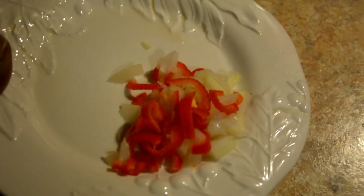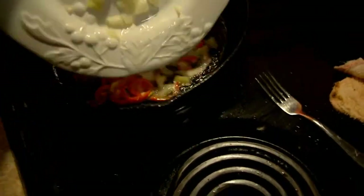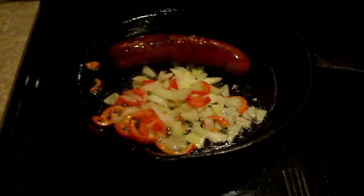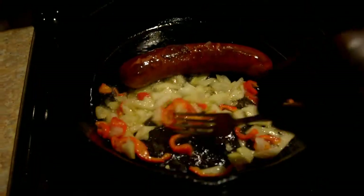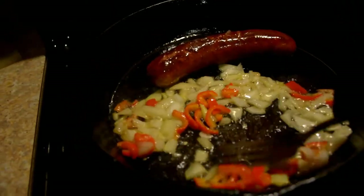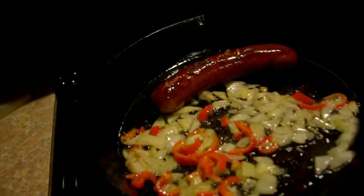Now we will get the onion and the pepper and we will pour it over — the pepper in there with the sausage. Most people don't like that much onion with one pepper, but I like onion. If you know anything about Papa, he loves onion. Now what you're going to do, you're going to sauté the onion until it's nice and soft. That's what you're going to do — sauté it until it's nice and soft.